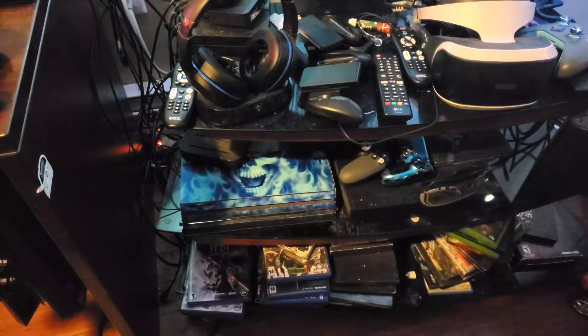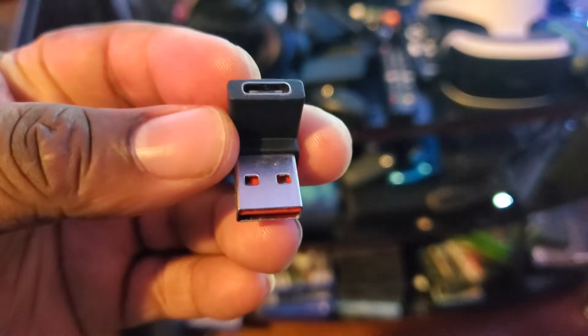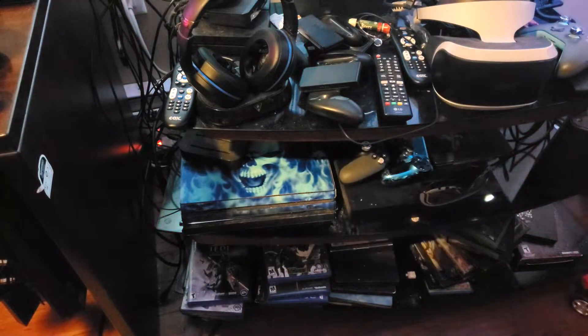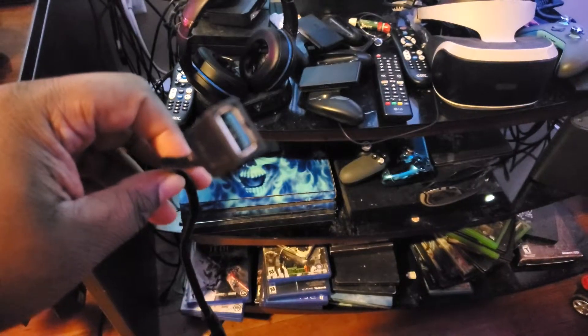You'll also need this adapter, which is USB Type-C to USB Type-A, and this will go inside your PlayStation. But for some reason, you can't use this directly on a PlayStation — it just won't read it. So you're actually going to have to go out and get yourself another adapter piece. This is the extender — this is from my Cam Link.